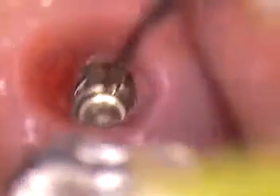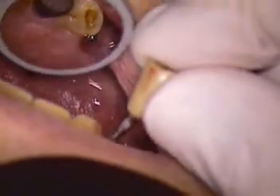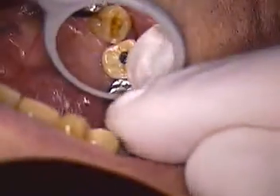Keep those threads happy, keep them clean. We've got a nice prosthesis going in. Back up our magnification, bring in our crown. Let's gently push this in place.